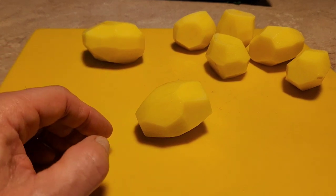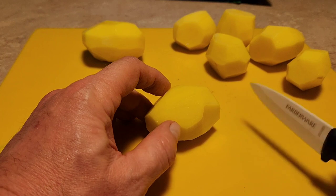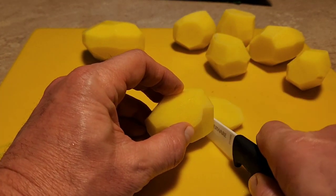Once you get all your potatoes peeled, you want to cut them up into about half-inch to three-eighths-inch little cubes, just like this.